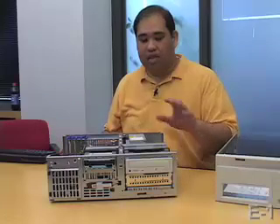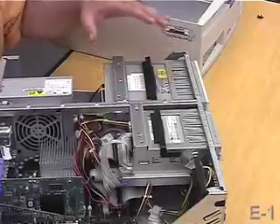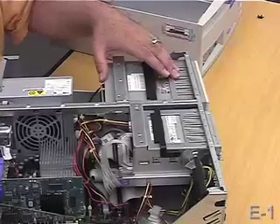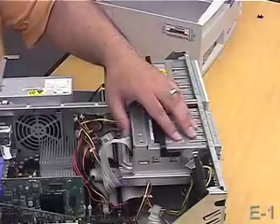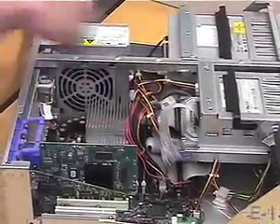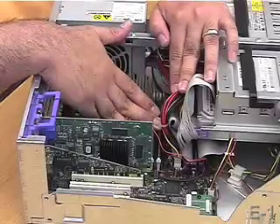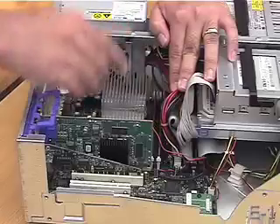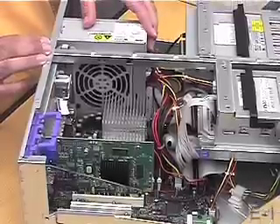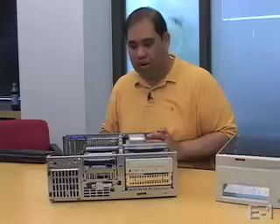Inside here we have the optical drive. It's interesting to note that CDs and DVDs, whether read-only or writable, tend to look mostly the same. The floppy drive — underneath here is the hard drive. And behind it, in this green area, is the motherboard, upon which are RAM chips, in this case DIMMs, expansion cards, the processor, the power supply, BIOS battery, and so forth. We're going to take these apart today.